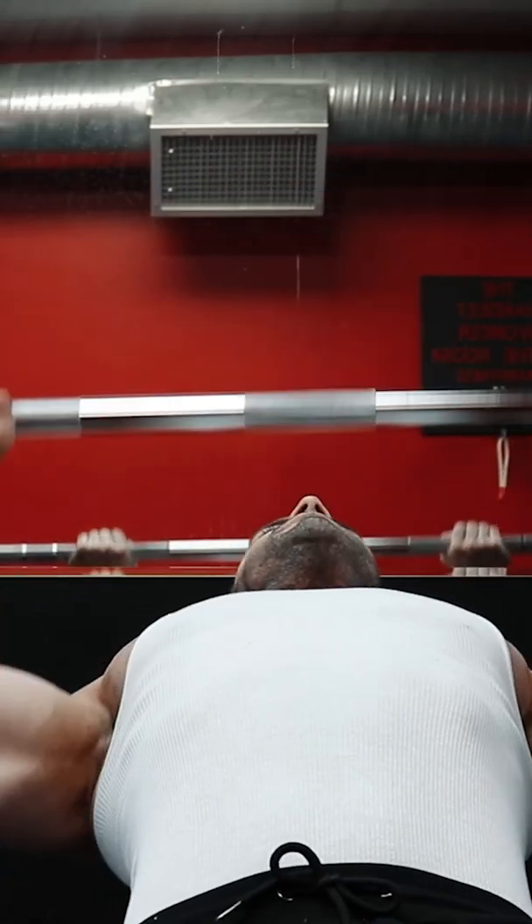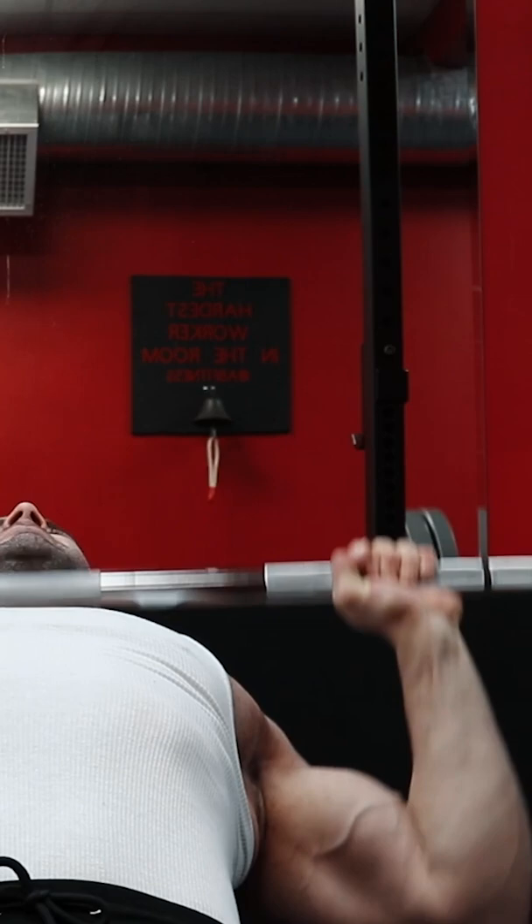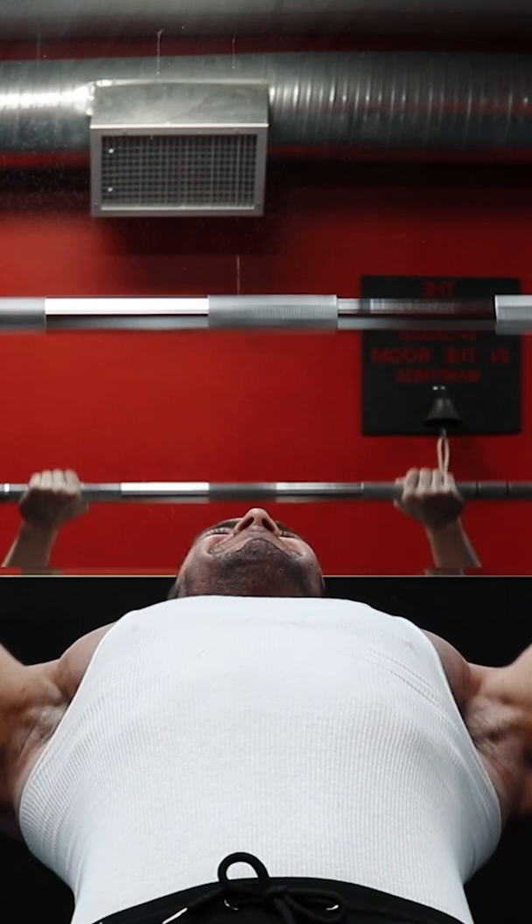The development of the clavicular head, or upper pecs, is what separates an average physique from a truly muscular upper body. The basic 45 degree incline barbell press is a bread and butter upper pec movement, but there are a few important technique modifications you can make to get even more out of this movement.